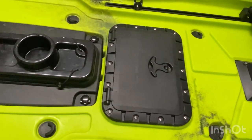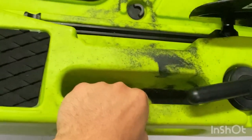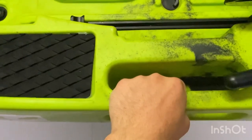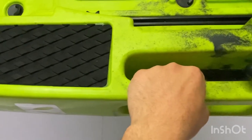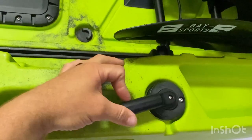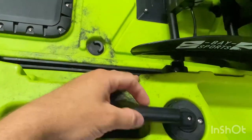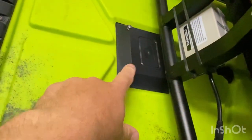Moving on, you've got molded handles on the side — each side has them. They're handy for loading, unloading, and getting the kayak around in the water. You also have the handle here for the rudder.